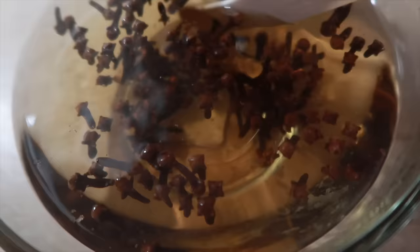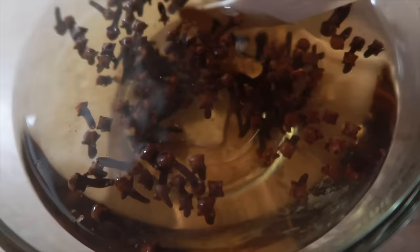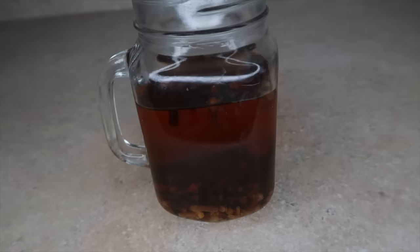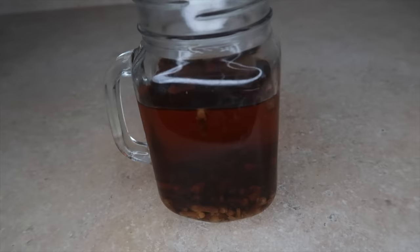After letting it sit for 24 hours, you can see the water has turned completely brown. Now I'm going to use a strainer to remove the cloves and keep only the juice, then transfer the clove water into a spray bottle for easier application.